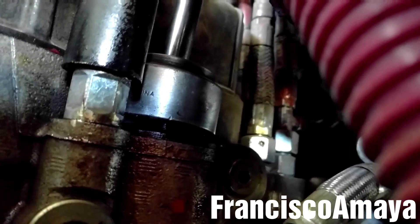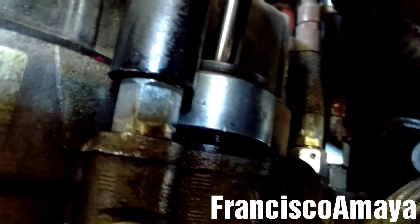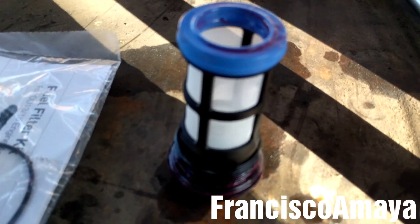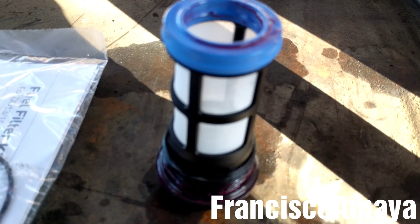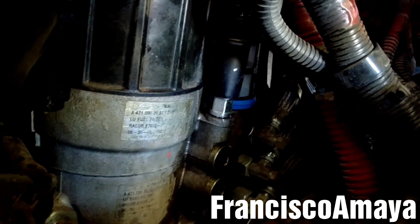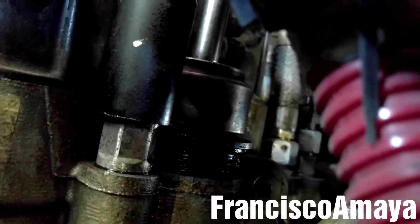Now I'm going to remove the screen filter. I'm going to place the 36mm here — it's a very limited space, so I'm going to get it loose and get it out of there to replace the filter. I'm going to pull the filter out and replace the oil ring. The new screen filter is fully installed and ready for installation in the filter housing. Now I'm going to tighten the screen filter with the 36mm socket.